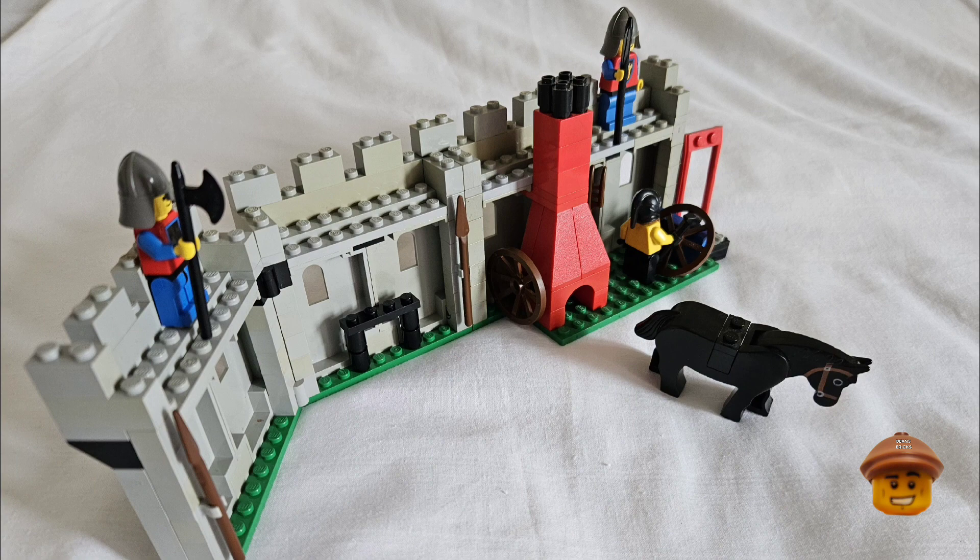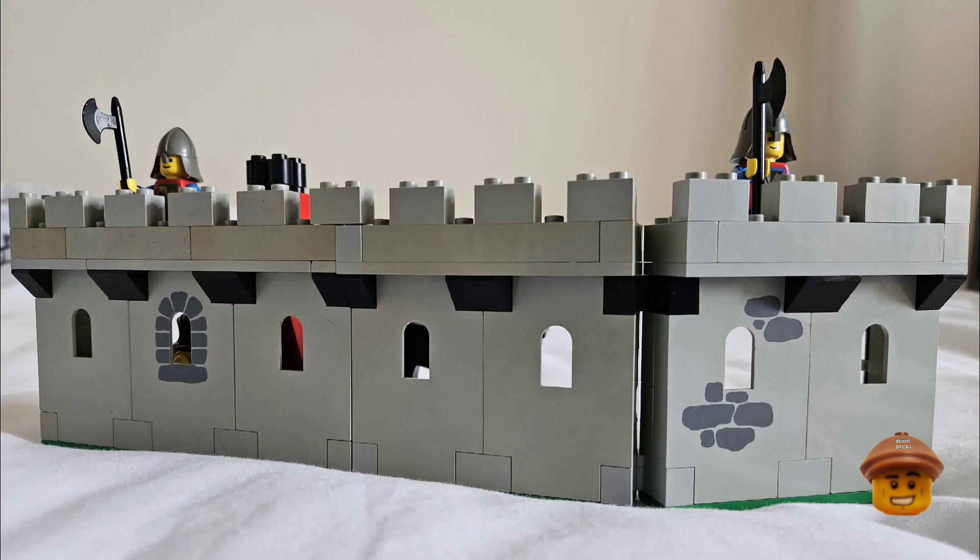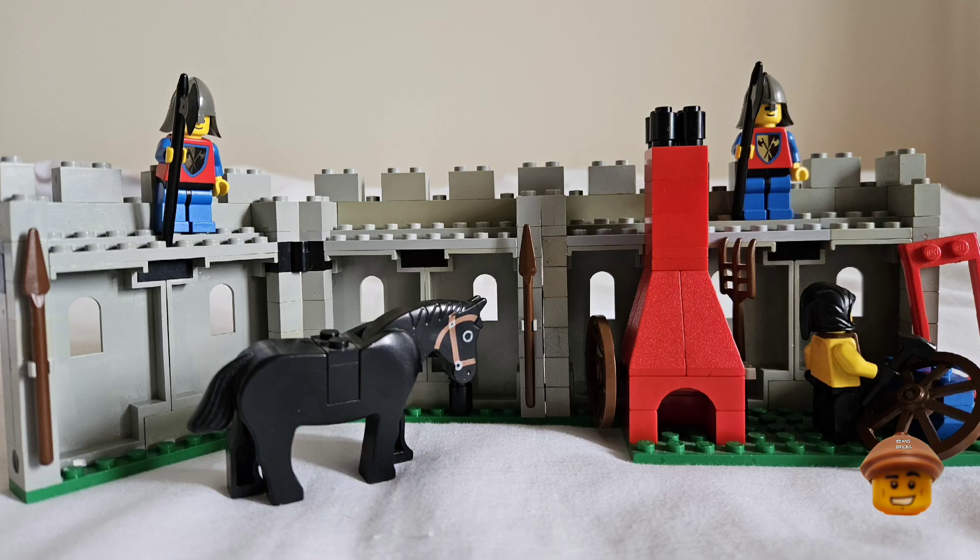Here's the wall piece of set 6061 attached to the castle — it works with set 6040, and you can attach other sets to it too to make the walls bigger and add to the castle. That was a great modular idea of these old castle sets from the 80s. Starting from the 90s when the raised baseplates came out, you couldn't do it anymore.